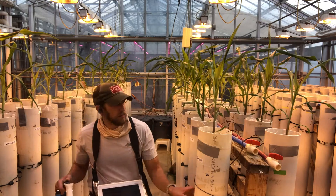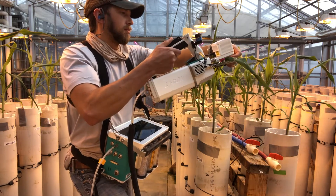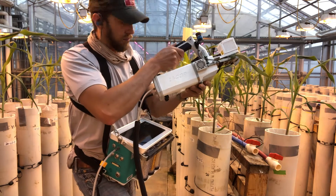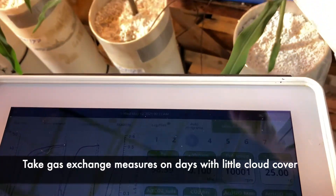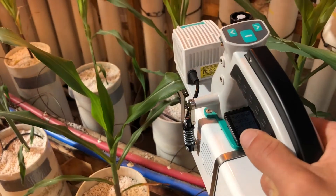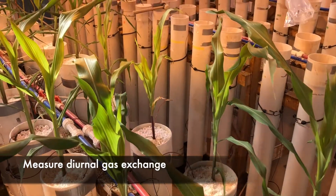To measure parameters like carbon assimilation, transpiration, stomatal conductance, and leaf temperature, we use the LICOR 6800. To get a sense of the maximum potential for these metrics across the different plant varieties we are evaluating, it is important to take these measurements on days with little cloud cover when the ambient photon flux density in the greenhouse is at least 1500 micromoles per meter squared per second. We take these measurements throughout the course of the day to account for potential variation in diurnal trends in gas exchange between the different maize varieties we are looking at.